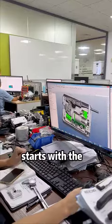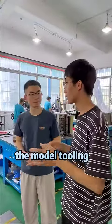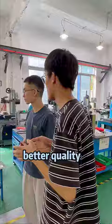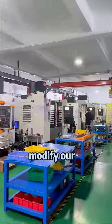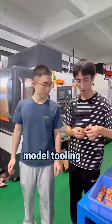The production of locks starts with the design process. This area is to manufacture the motor tooling. We should have outsourced these tooling machines, but to better control quality and lead time, we produce them on our own. These machines are used to modify our motor tooling in detail, such as this type of motor tooling.